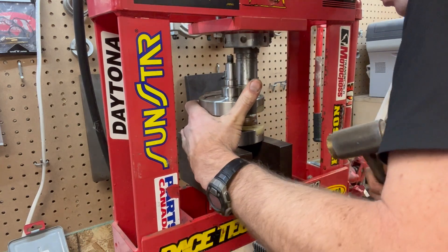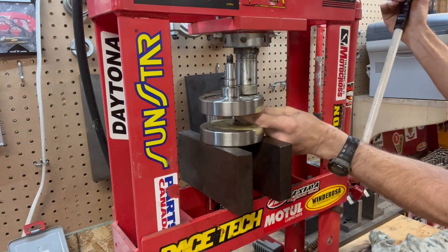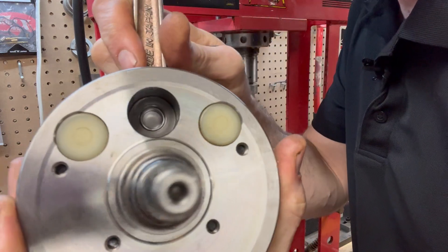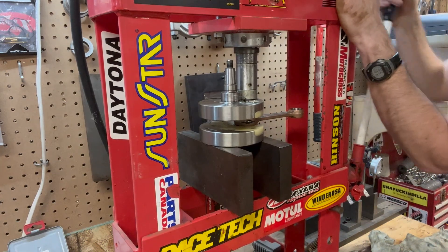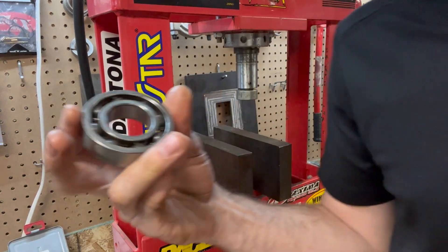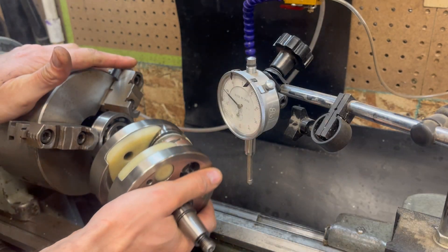Now we're going to set this back up on the press and get it aligned as closely as possible. It doesn't have to be perfect at this point, but that second crank web should be nice and flat. Now we're going to start pressing this on and go about an eighth of an inch. Again, I'm going to get my fingers in here so that I can feel if it's moving straight or not. Now I'm going to pull it back out and make sure that it's not carving — if it's carving, you'll see little hairs inside of this hole. I use a bearing and clamp it in the lathe and periodically check the true throughout the pressing process.